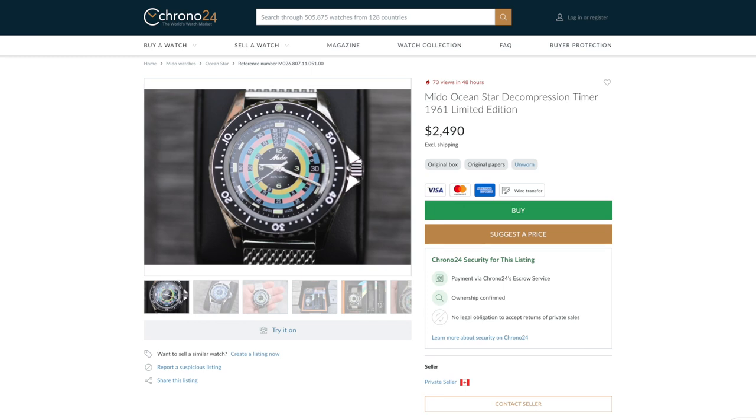If I was a normal person, when I came home I would have just laughed at that. But of course, I am a watch enthusiast — I couldn't just let it go. So I started doing a bunch of research about this decompression timer, and I really liked it. It was a cool concept, a cool watch. And of course, on the retail market they were going pretty much for double the retail value. I thought double is a little bit too much to pay, so I just left it at that.